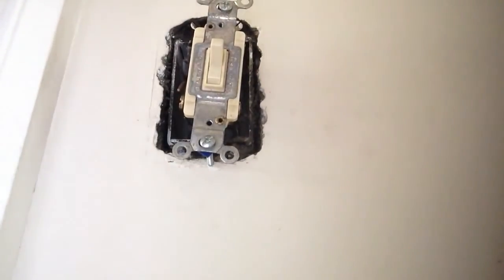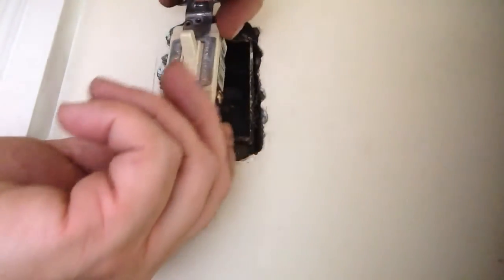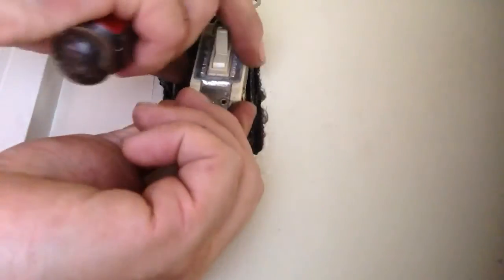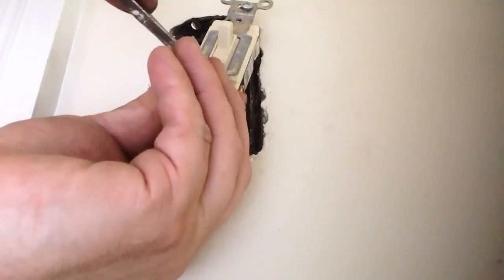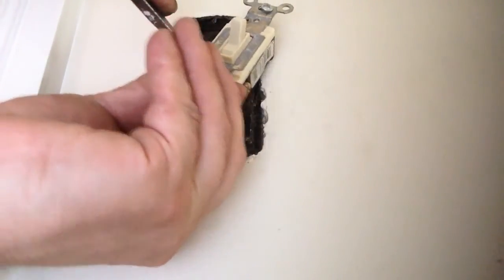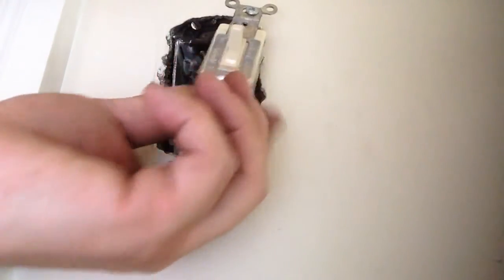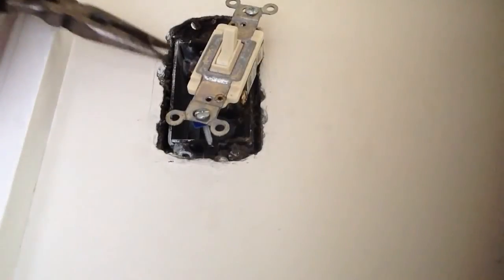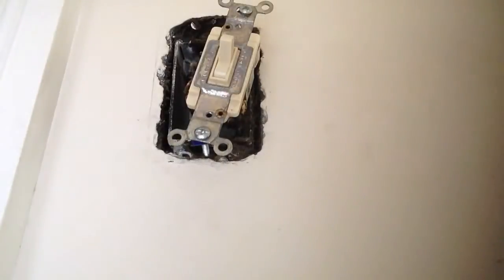Now we have two of these to replace. We're going to change one at a time just to make sure we don't mess it up. We're going to turn the wire — of course the power is off. I like to shut the entire building off when you're working on any kind of wiring, especially old wiring. Sometimes even when you turn the breaker off there can be issues with some of the old wires.